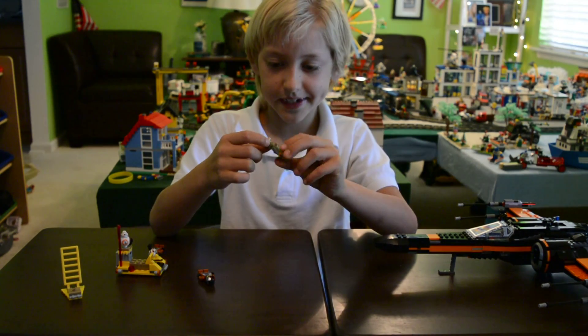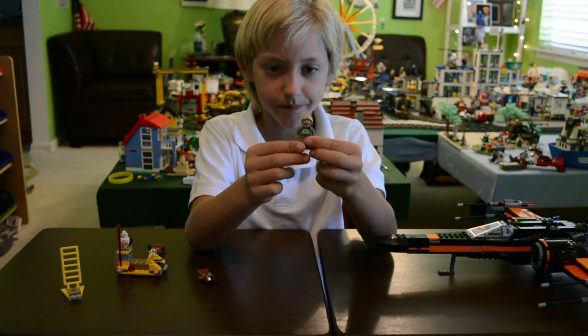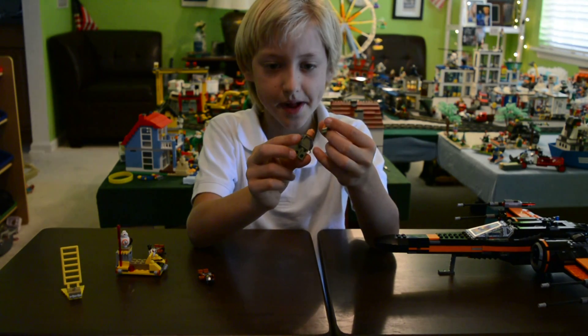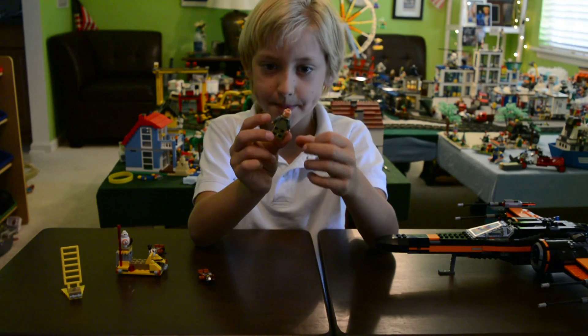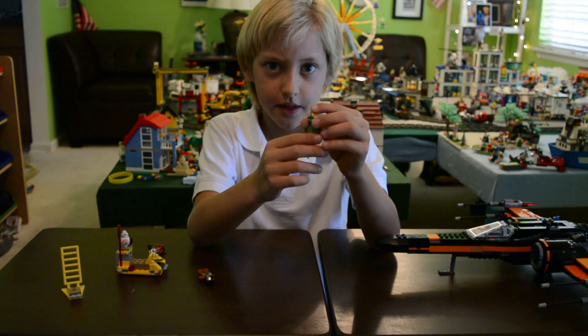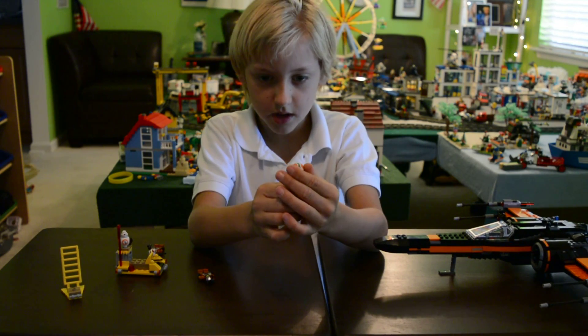The guy that carries the transport has this cool helmet. He doesn't have any back printings, but the front piece I really like, and the back is awesome too.